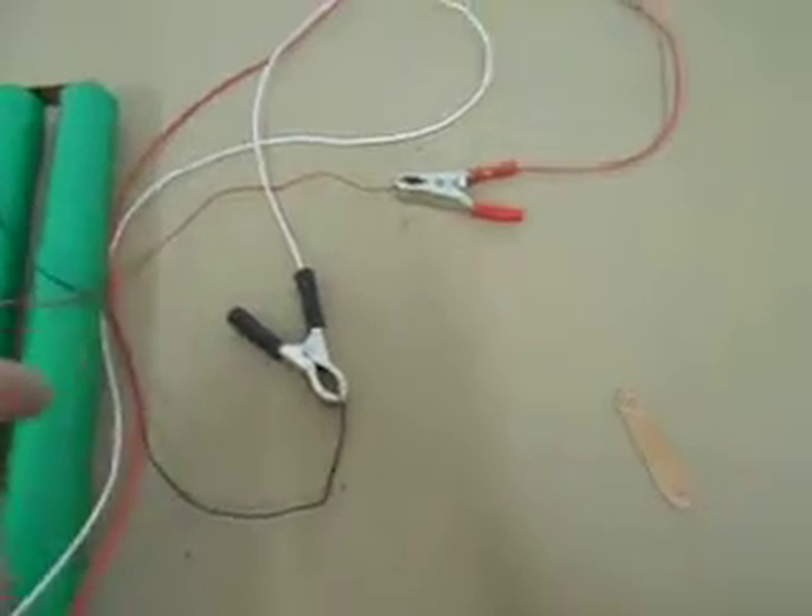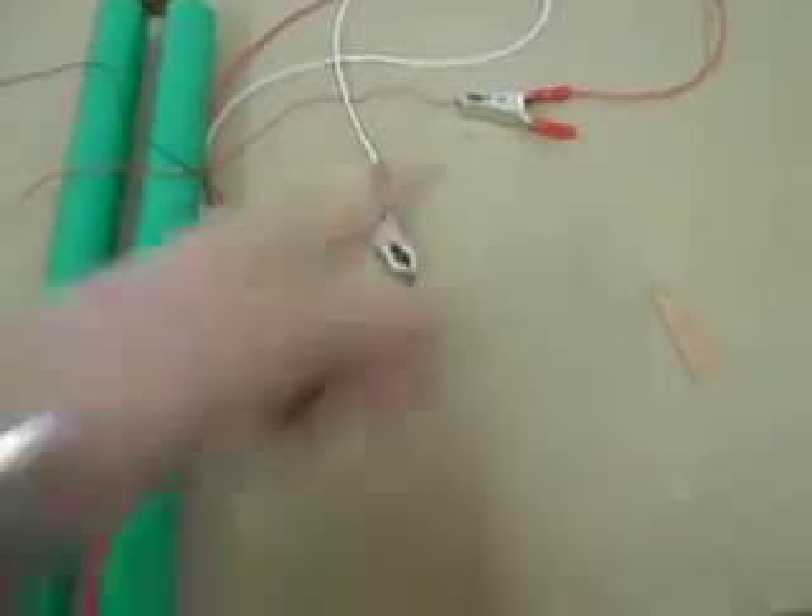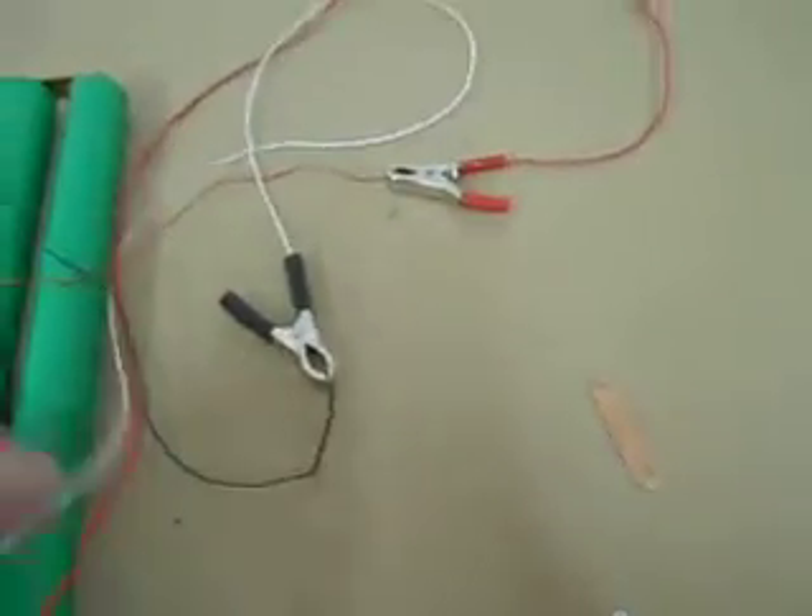I've just put a couple of crocodile clips on it — no safety whatsoever. If you touch those together it'll short out and burn out the wires.